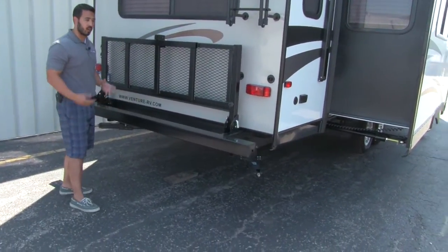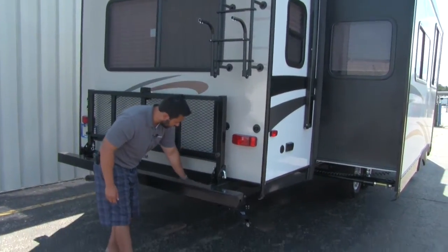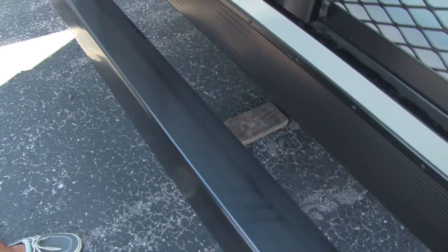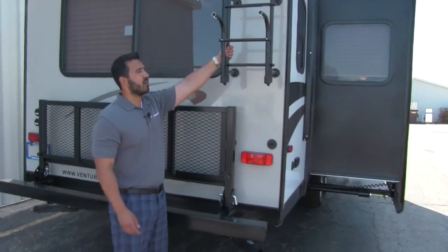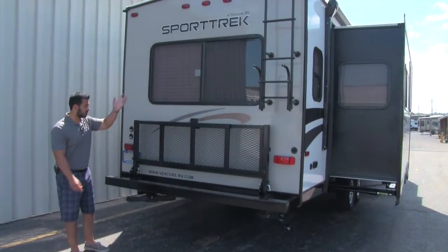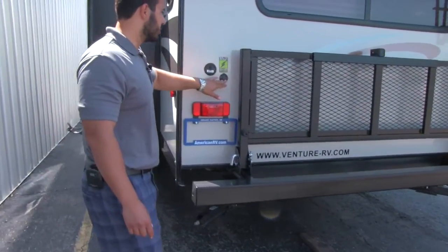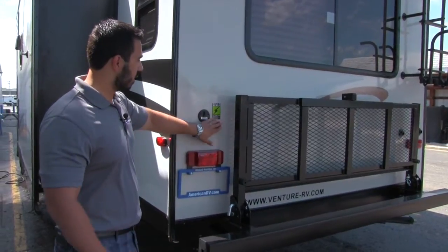Underneath is another really great feature — the enclosed underbelly, which wraps up behind the coach. Most manufacturers don't do that, but Sporttrek wants to keep everything out, from dirt and grime to critters, and it helps prevent freezing because the underbelly is sealed off. You also have a ladder on the back so you don't have to bring one with you, and it is a fully walkable roof. Last but not least, there's cable and satellite hookup, and this unit is prepped with the Zamp solar prep so you can just plug in your Zamp system, set it in the sun, and get a trickle charge on your battery.